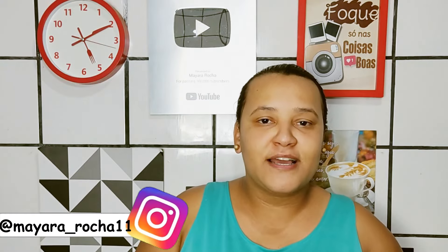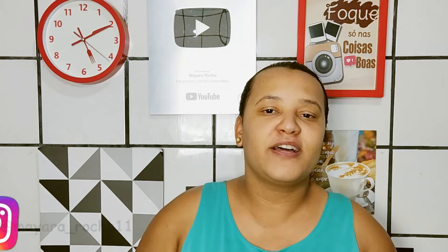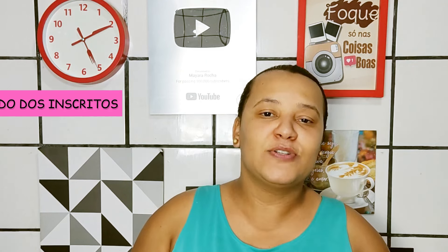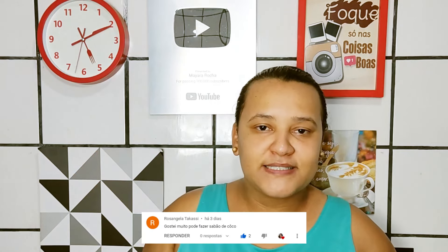Oi gente! Hoje eu vou ensinar vocês a fazer um sabão de coco em pó caseiro, super fácil de ser feito, super simples. Esse vídeo é atendendo a pedido dos inscritos — quem pediu foi a Rosângela. Beijão Rosângela, vou deixar o comentário dela passando aí na tela.